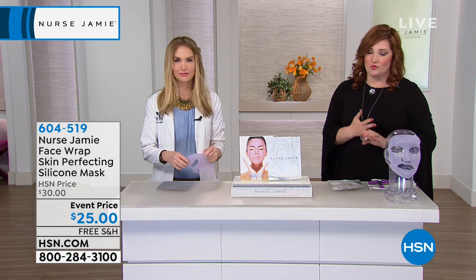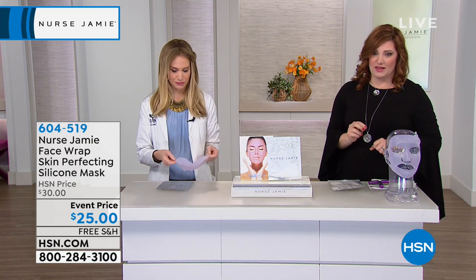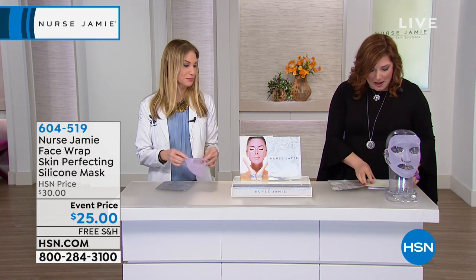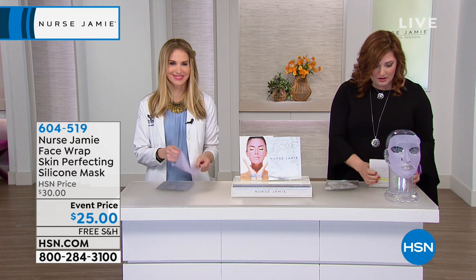Coming up in about eight minutes, we have Karenique to help create more volume and regrow hair, so don't miss out on that. But we have a couple more items with Jamie first.